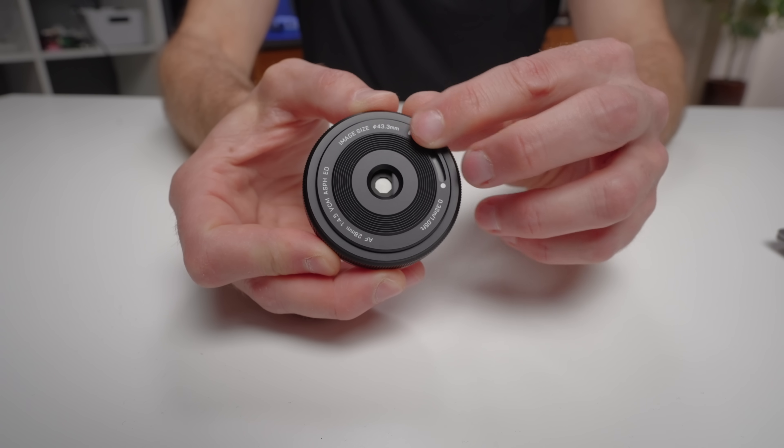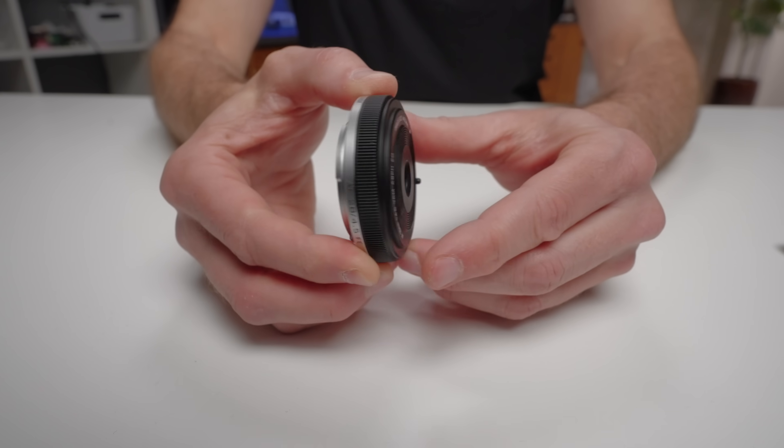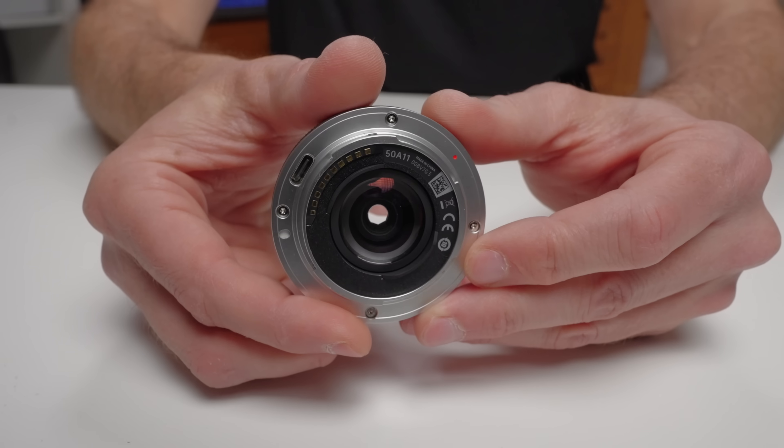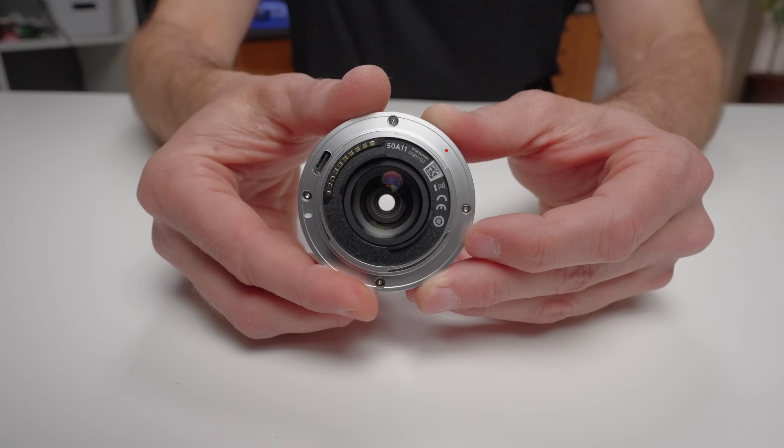This is a new release lens by Viltrox — the 28mm f4.5, and they're calling it the chip lens. At the time of shooting this video it's only available at two different retailers, but I expect more to follow and I'll put links in the description. Viltrox did send this lens at no cost to myself to allow me to make this video, but they had no say in the making of the video.